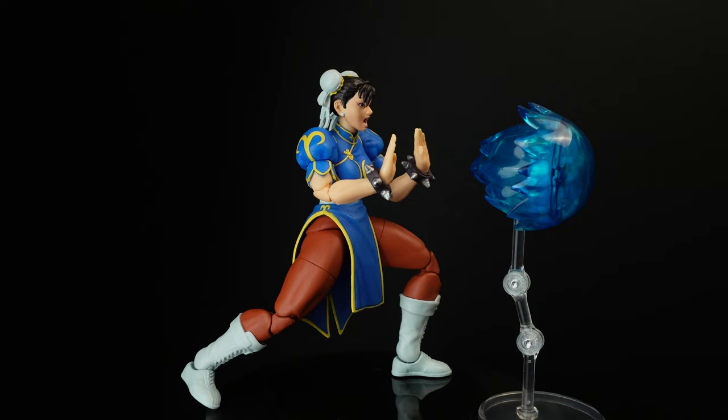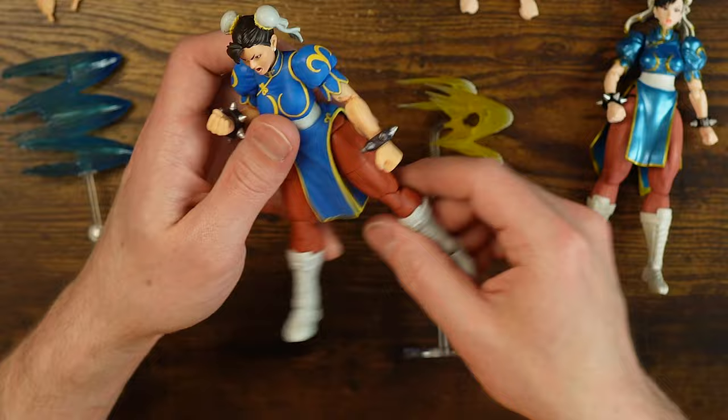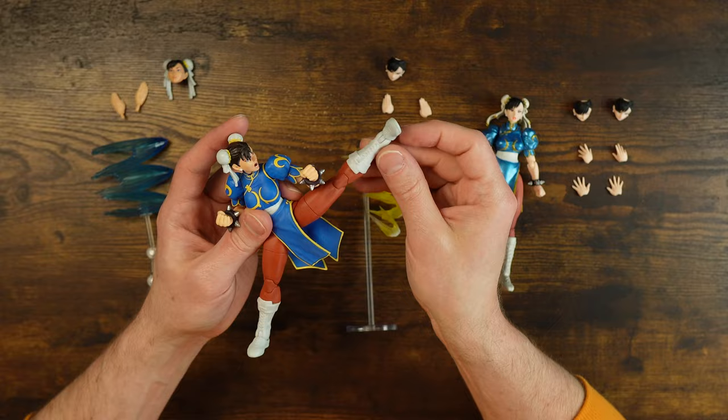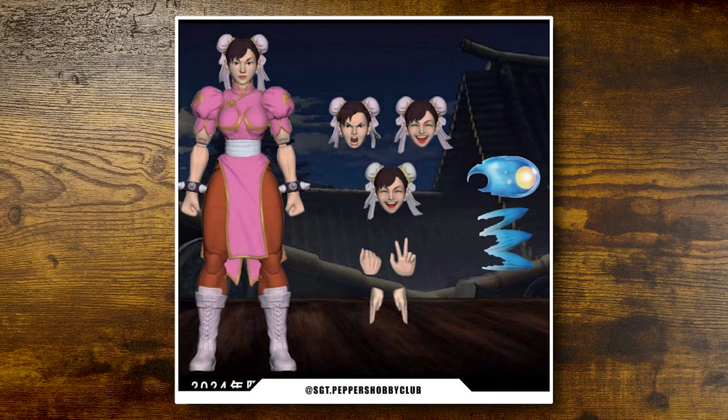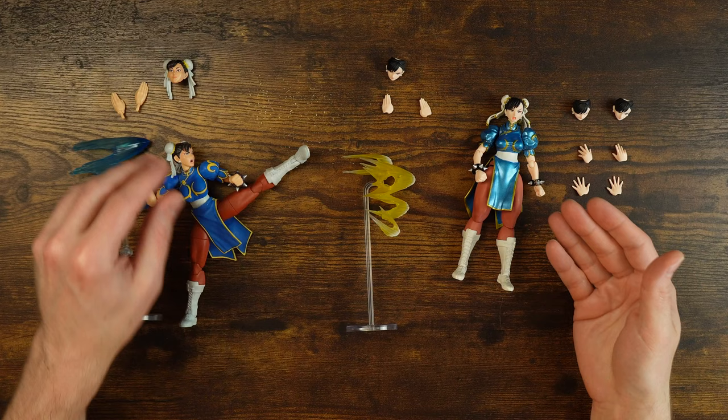The arms also just look mostly better on Jada Toys. That's a huge gap right there. At 25 bucks you get this thing, and they've also teased a player two version where she comes in a different color, with an alternate victory head and the peace hands. So at that point you're looking at two Chun-Lis for 50 bucks, which is still cheaper than one SH Figuarts.